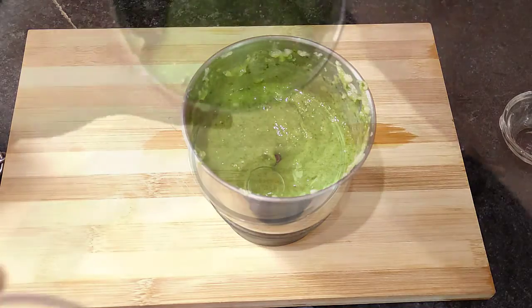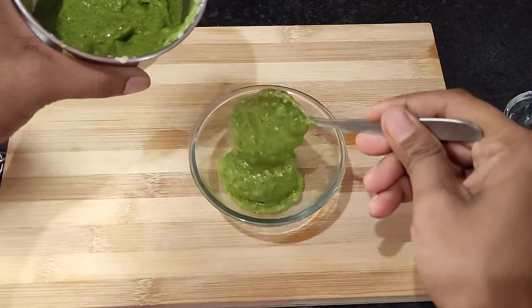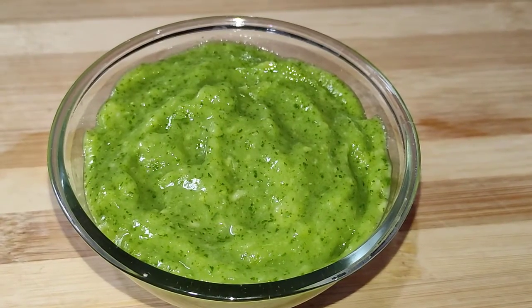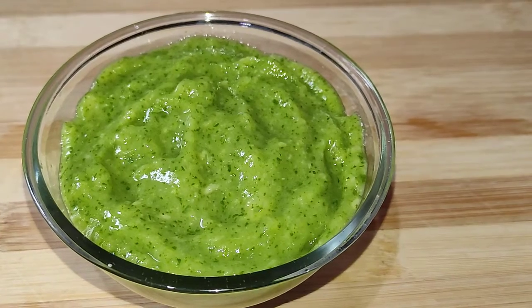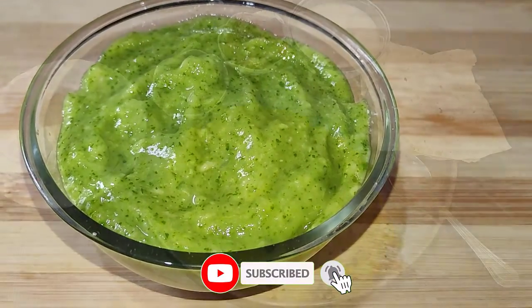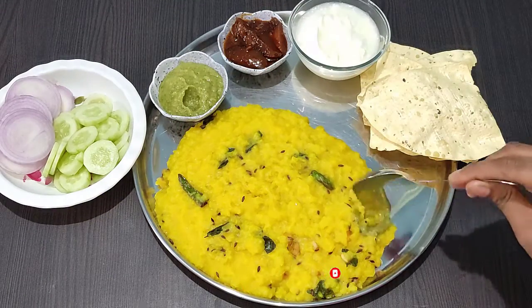The chutney is ready. If you haven't tried this chutney, you must try it once. We can store this chutney for a long time. You can put it in the fridge and it will last 2-3 days.